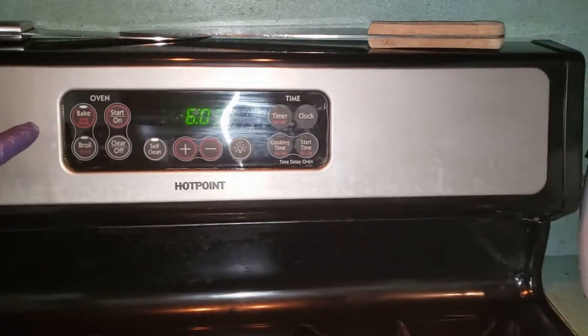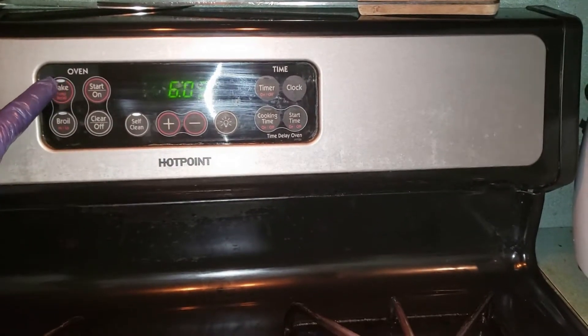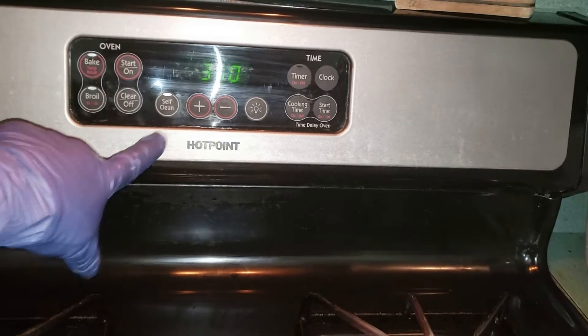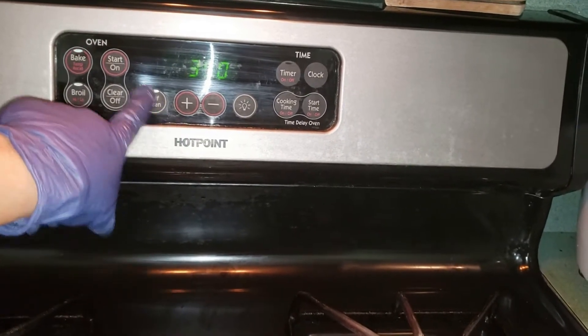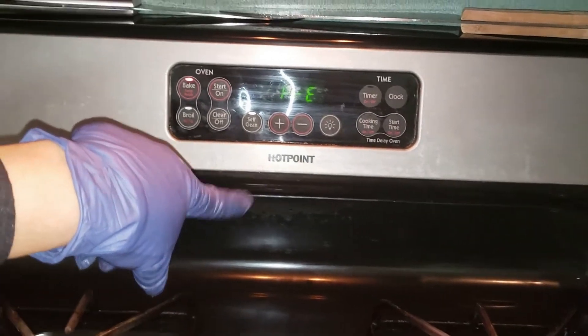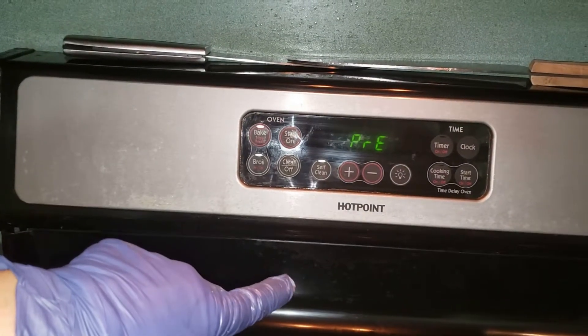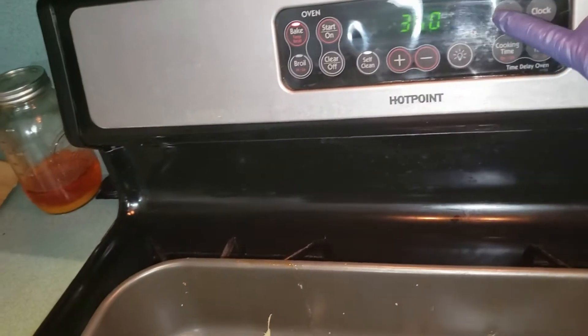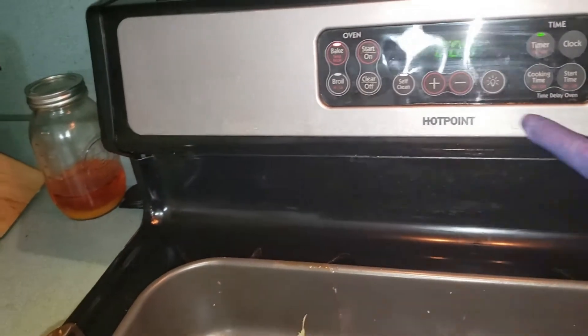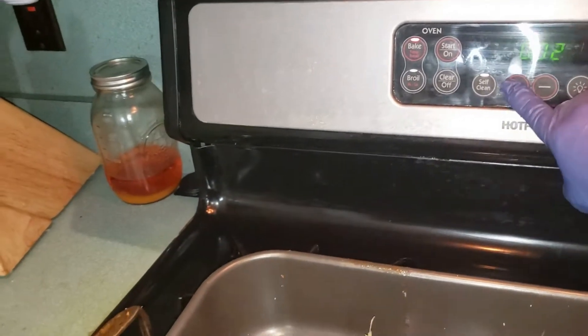I need to set the oven to 350 degrees. Then I'll set the timer for one and a half hours.